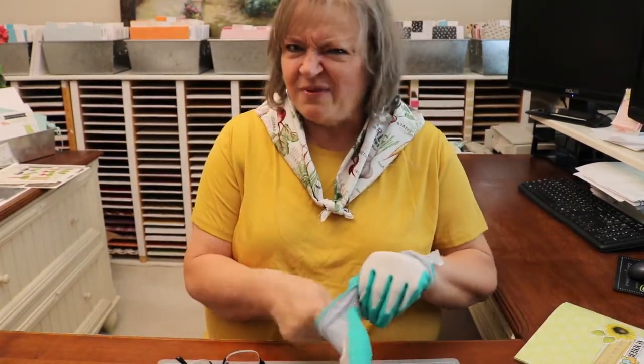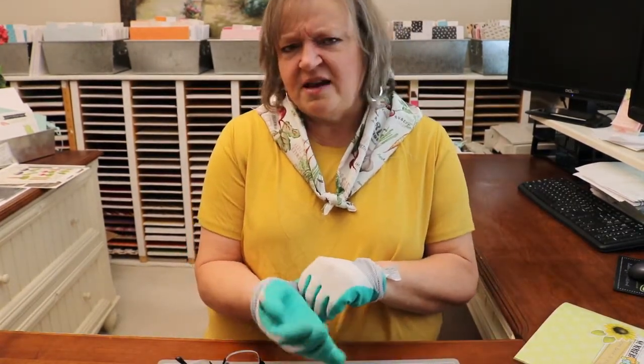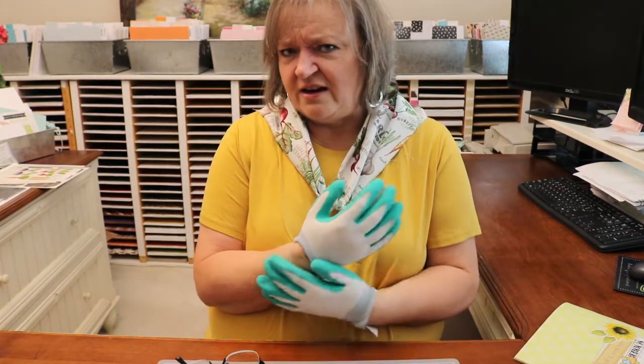Did you bring your work gloves? There is always so much weeding with the garden. Maybe that's why I don't have a garden — not to mention, maybe the seeds don't grow either.